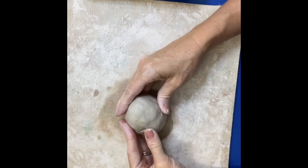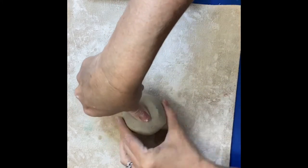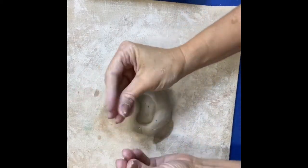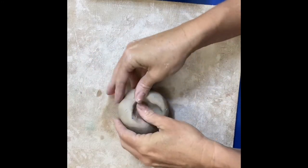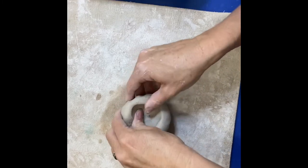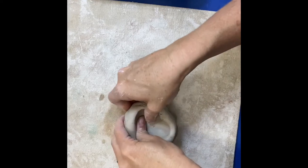We've got our nice ball now, so we're going to start with our bowl. The first step is to take your thumb and just push right down into the middle of your ball to create that indention right there. Then we're going to take our fingers — kind of like a duck bill — and we're going to pinch and pull, pinch and pull, and push down at the same time. We don't want to pull it out too far.